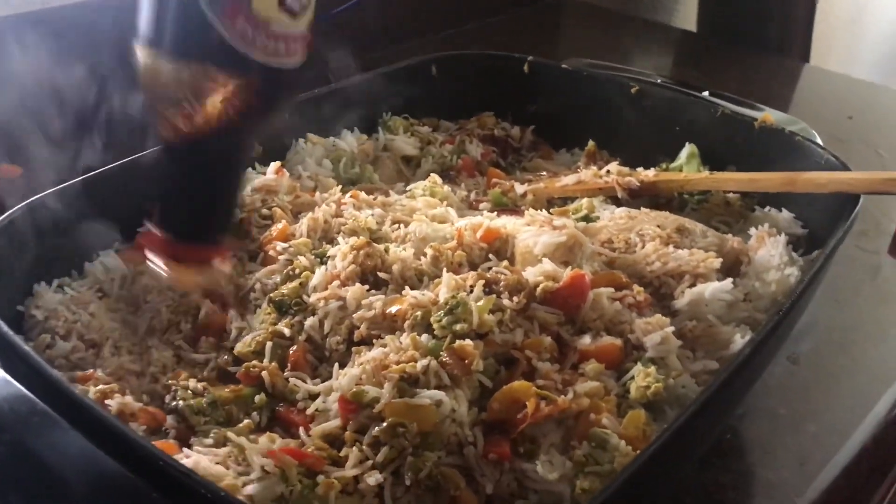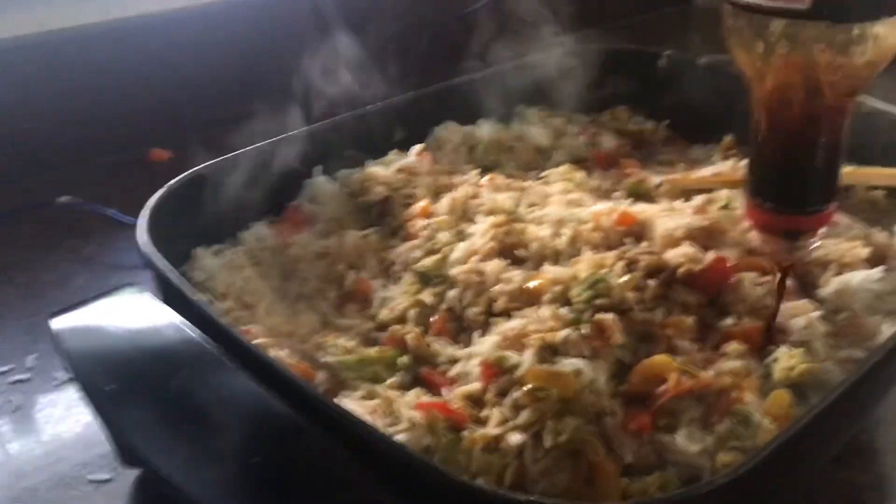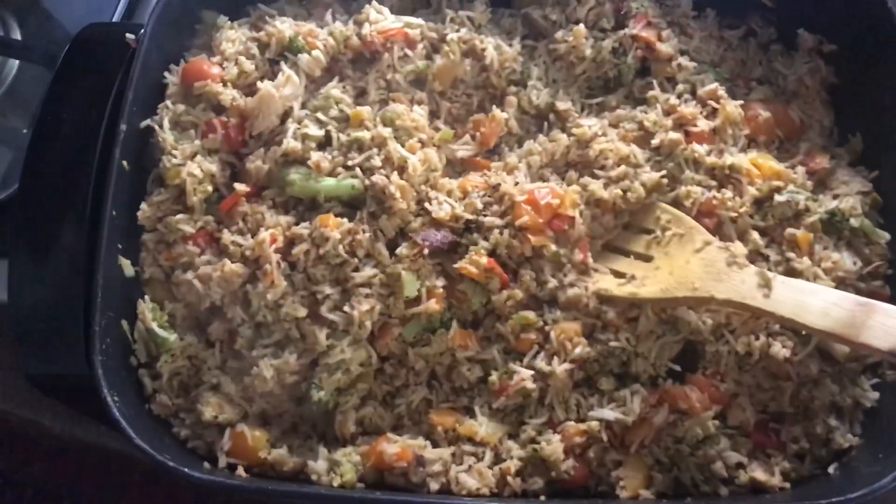We like to put a lot of soy sauce. That's how it should look when you're done.